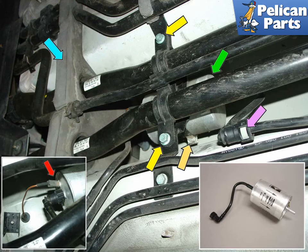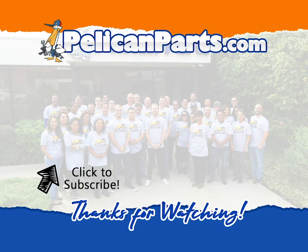In the lower right, a brand new fuel filter is shown. Note the arrow that indicates the fuel flow direction printed on the side of the filter. The lower left insert photo shows the small ground strap that needs to be removed from the old filter and attached to the new one, indicated by the red arrow.